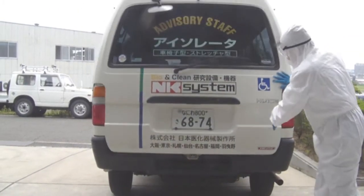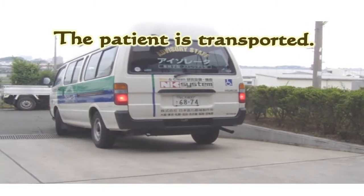The lock button is turned on. The patient is now ready to be transported.